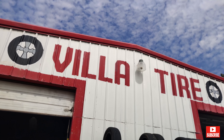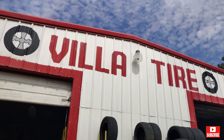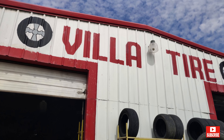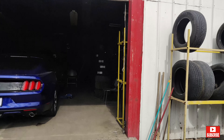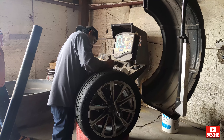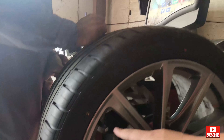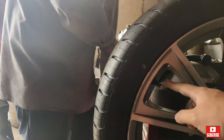I think it's on 67th and Baseline. Right now they're just balancing the wheels and tires. Just making sure this side is lined up right here.